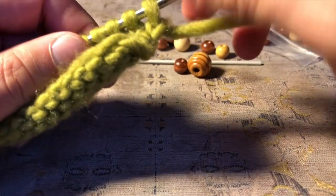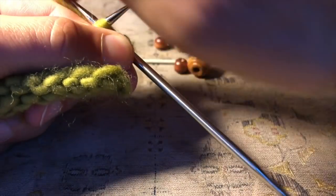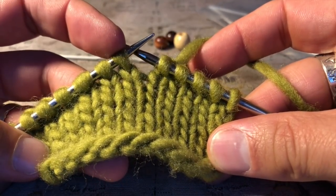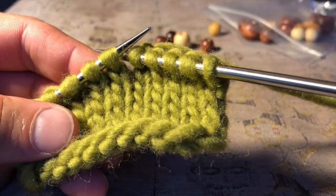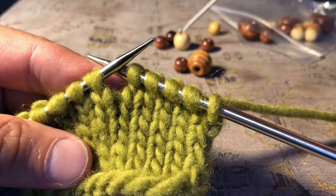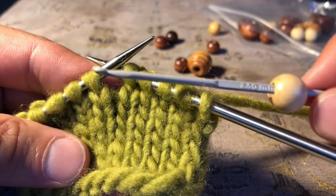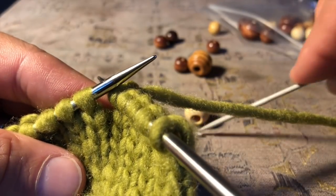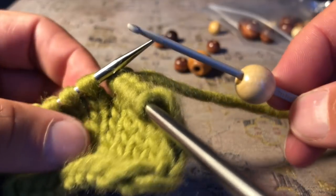I'll knit across this swatch until I get to the point where I want to place my bead. Here is the stitch I'm going to place my bead onto. I can let go of my working yarn for now — I don't need it for this part. I'm going to take my crochet hook and skewer the bead onto it, then let it slide down onto my fingers. Hold it there, otherwise it will just fall off. There we go — the hook is loaded with the bead.